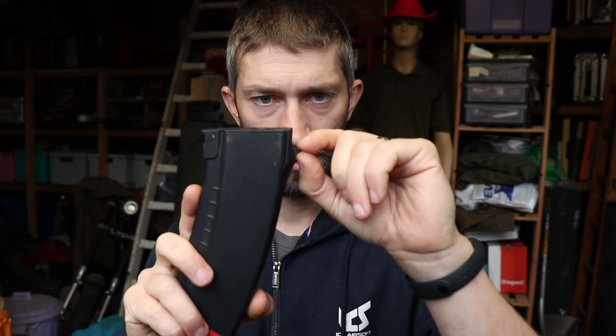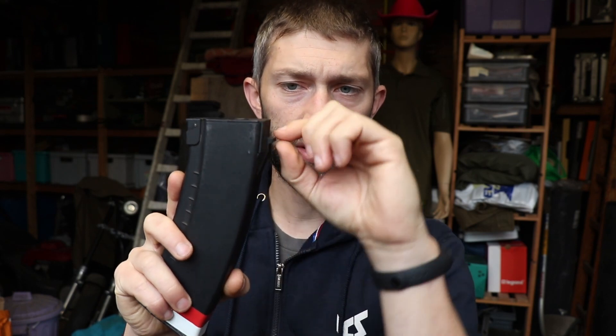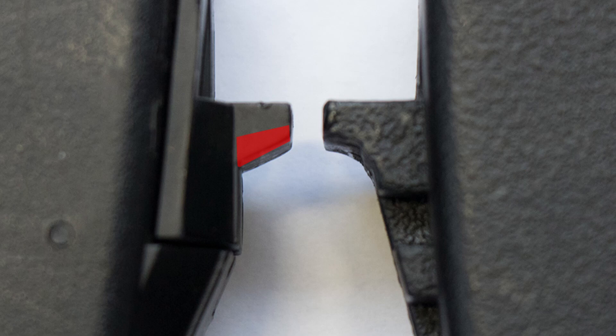To make a magazine fit your rifle, you have to adjust this little part so it fits perfectly. All you have to do is cut off a little bit of the top so this part gets a little bit smaller and fits into the hole of the mag catch system on your rifle. It's a quick, simple, easy thing to do.